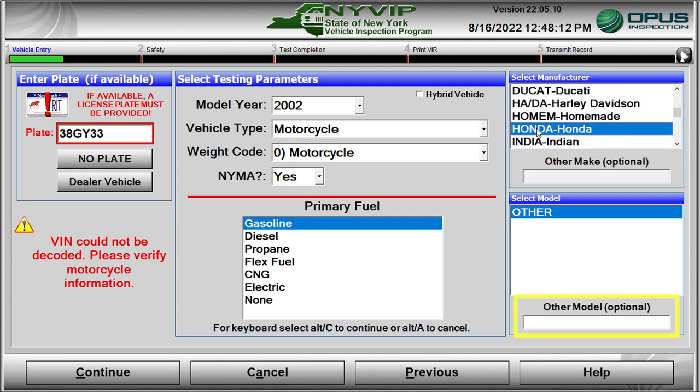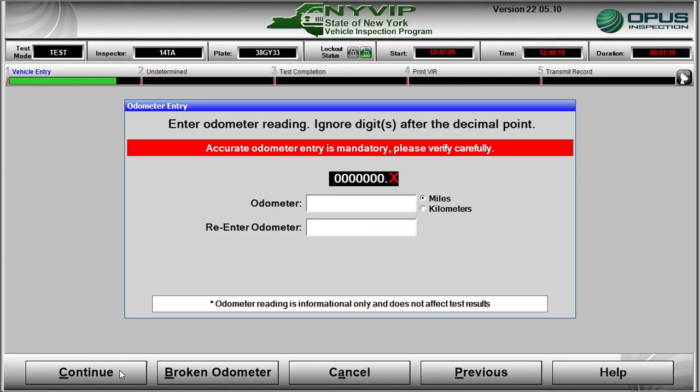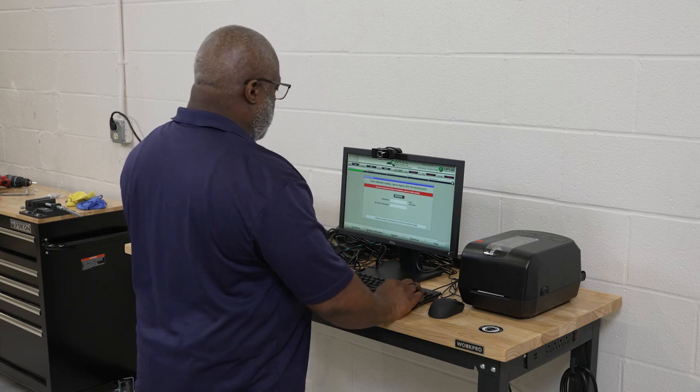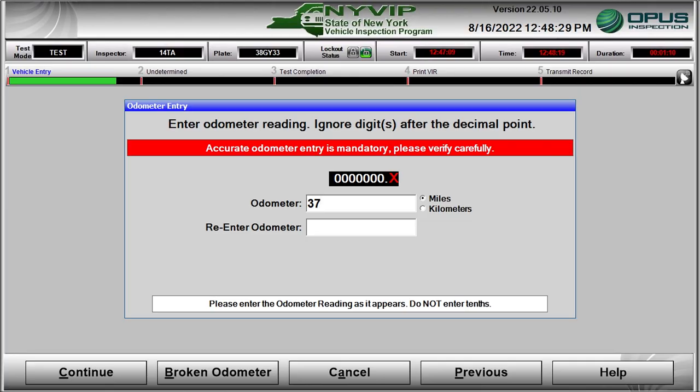You can key in an optional model at the bottom of the Select Model pull-down list. When all data is correct, click on the Continue button to proceed with entering mileage and performing a final review. The odometer entry screen opens. You will need to enter the odometer reading twice, rounded to the nearest mile. The software will not advance if both entries do not match.